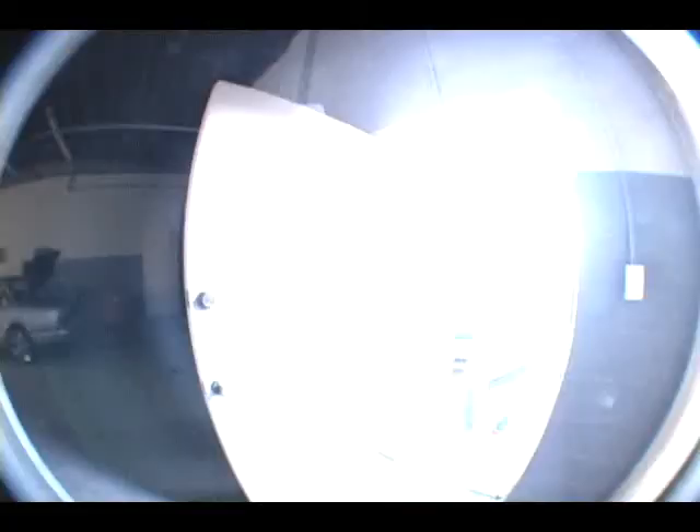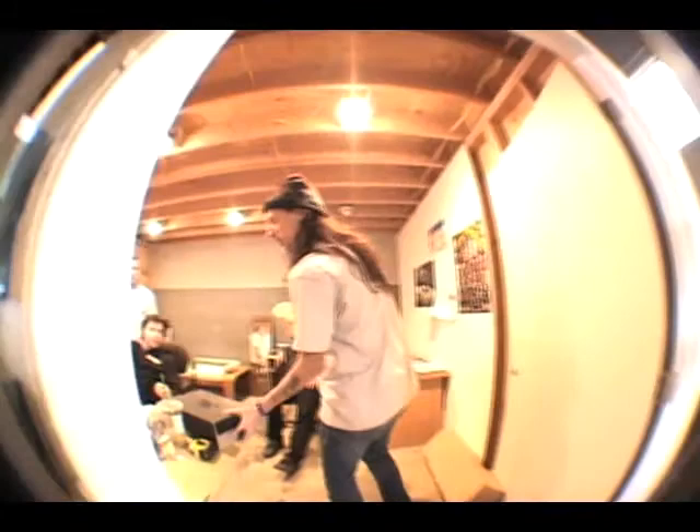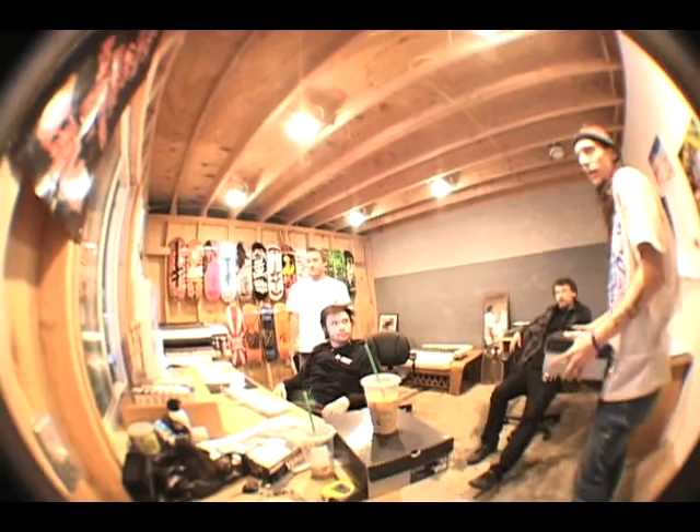Now we're going to the art department right next door. So we just built these warehouse office spaces. What up dudes, got you guys some shoes. This is Milner, he's our art director. Shane — Shane Heil over here with Shake Junt.